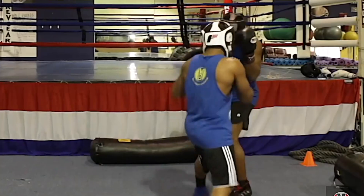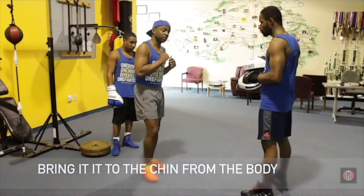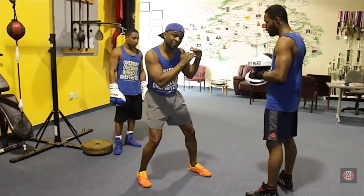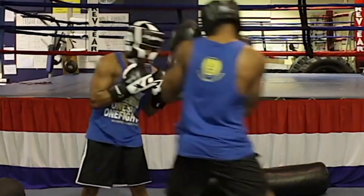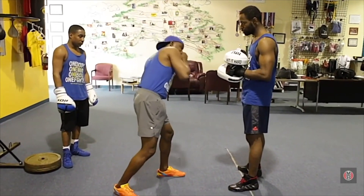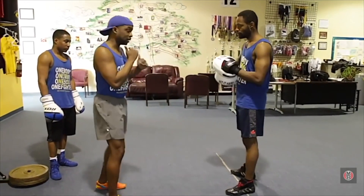So you feint, and you're right there — pop, pop, and over the top. Once again, walk through it, be clinical with your moves, and don't let anything distract you from it. From that point, you step in, pop to the body, and then you come up top to the head.